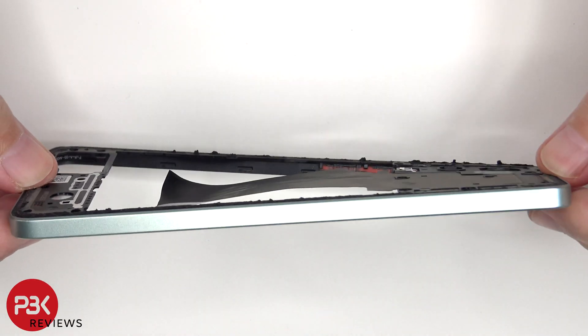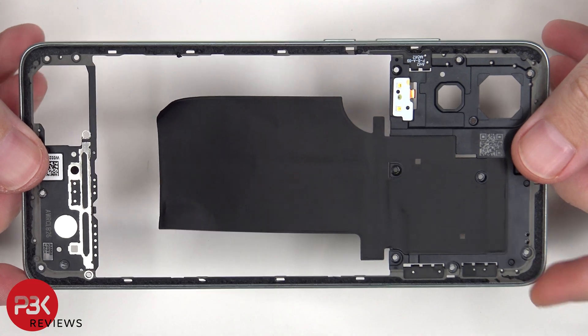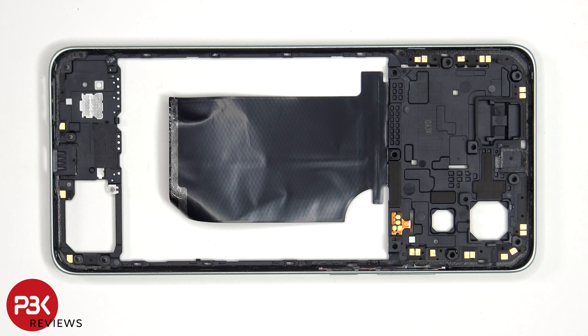The back housing is also made of plastic. There's an area of graphite film to help transfer heat, the dual LED flash is located here, and there's some antenna flex cables on this side as well as one over here. Looking at the other side, we see additional antenna flex cables around the border.